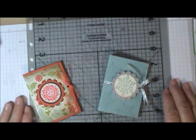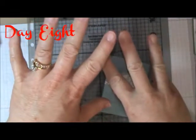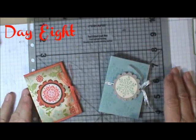Hey everybody, it's Sherry with Cards & More by Sherry in the Supply Garden, and here we are for Day 8 of my 12 Days of Christmas.